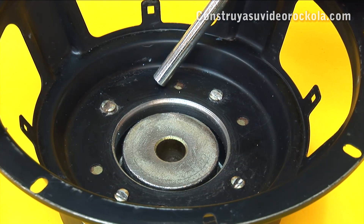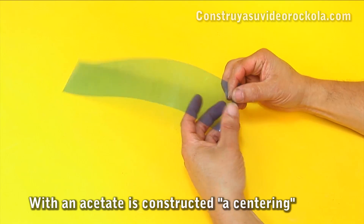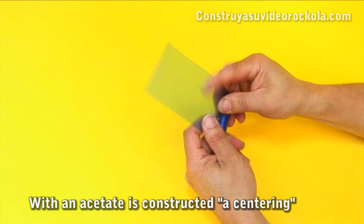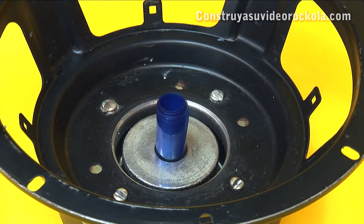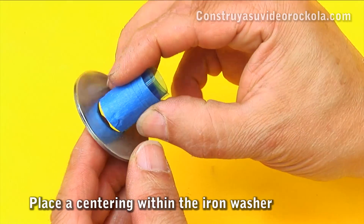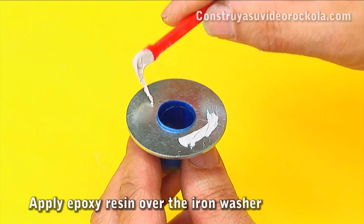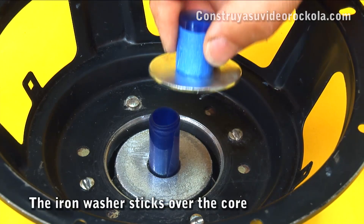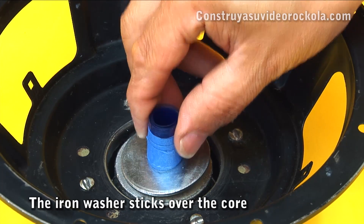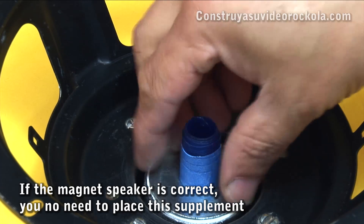As the speaker magnet we obtained is higher than the original, the core was a little lower. So we will use a washer as a supplement to help recover the height of the core. To paste the washer so it is fully centered, first take a long strip of x-rays and roll it up. Introduce it into the core hole, then place the tube made with the x-ray strip in the hole of the washer and apply epoxy resin moderately. When the speaker magnet we get is correct, we will not perform this step. Finally, we put the washer in place. After 24 hours, remove the tubes made with x-ray strips.